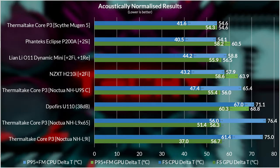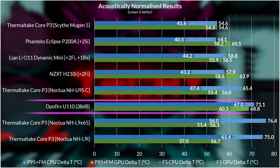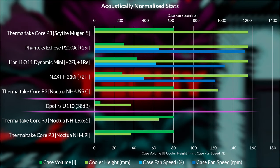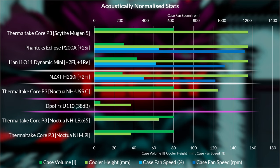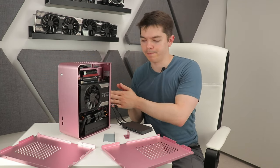Most of the noise in the U110 system comes from the 40mm fan in the flex ATX PSU working hard at full tilt. In the acoustically normalized testing, the U110 couldn't meet the 37.5 dBA noise target even with the CPU cooler and GPU fans at testing speed. Even after some adjustment, it's 20% hotter than the next hottest case. It's worth noting this case is nearly five times smaller than the already-small H210i.